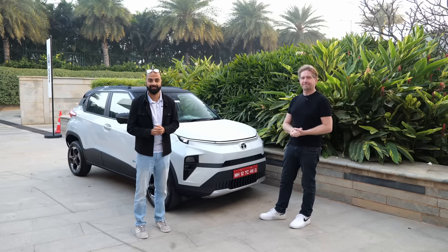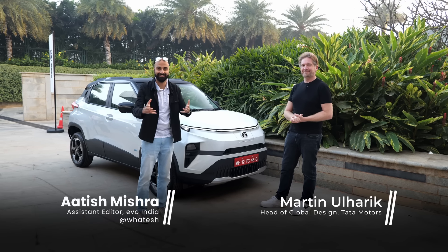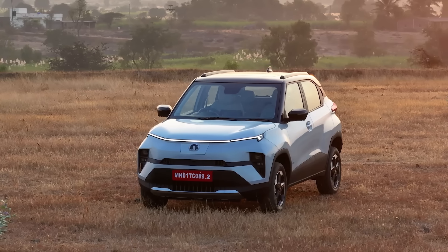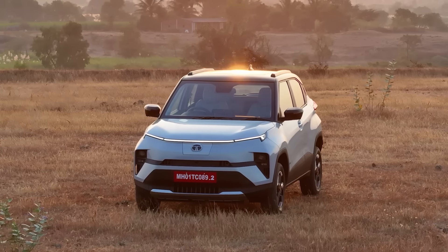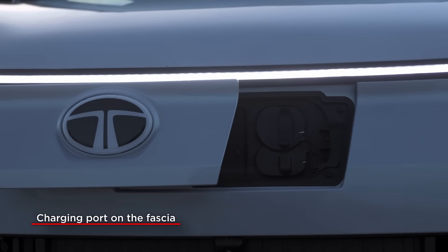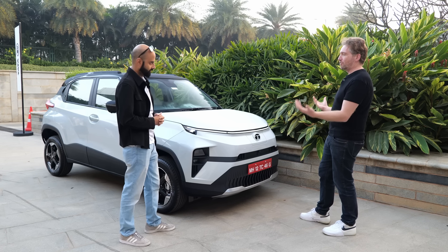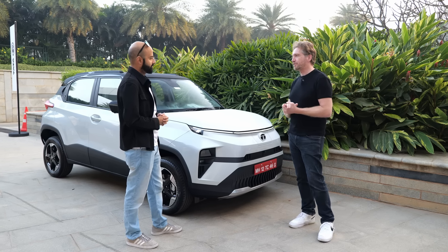Who better to talk about the design of the new Punch EV than Martin Ularek, the man behind the design of this car. Martin explains that they took the very successful Punch product and electrified it, making design changes throughout. At the front, the charging port is right at the front under the signature DRL, which at night easily identifies the car as an EV. Everything has been driven by aerodynamics, and migrating to the new Active architecture gave them an opportunity to enhance both exterior and interior.